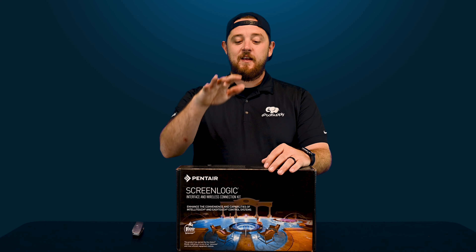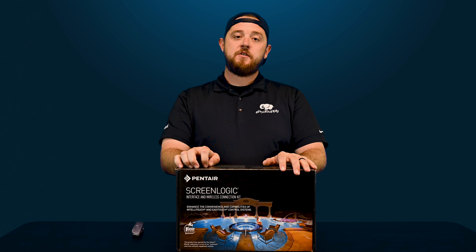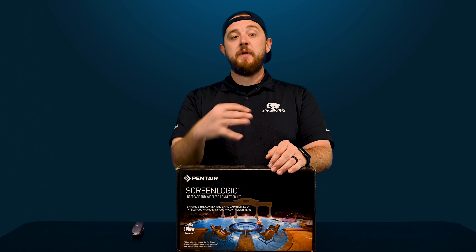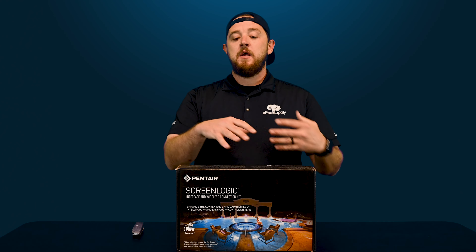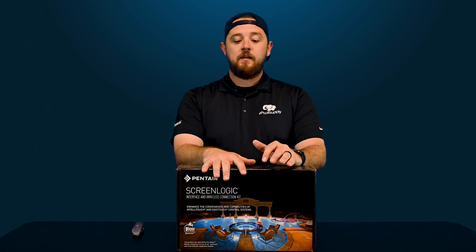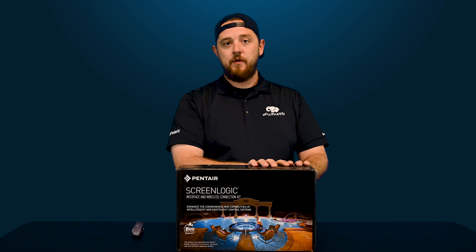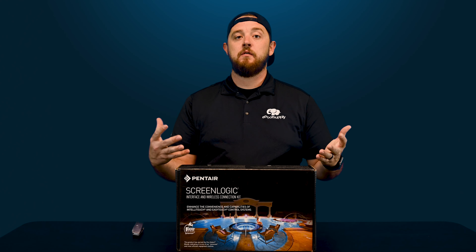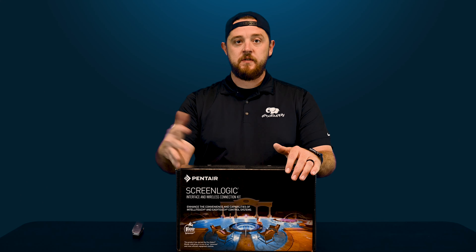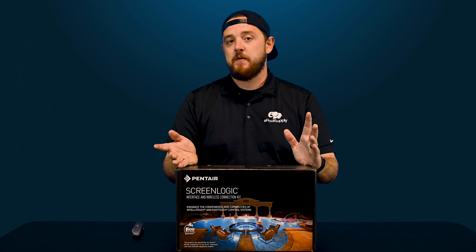Alright guys, now we're back. So again today we are doing Pentair's ScreenLogic automation. This is meant for their older automation, not any of the newer IntelliCenters. All the new IntelliCenters have their own ability to communicate through the app as well as a touchscreen panel directly at your equipment. So this is meant specifically for the IntelliTouch or the EasyTouch systems. This will actually allow you guys to hook this up to those automation systems through Pentair and give you access to the app, so you can do everything wirelessly just like the newer systems.